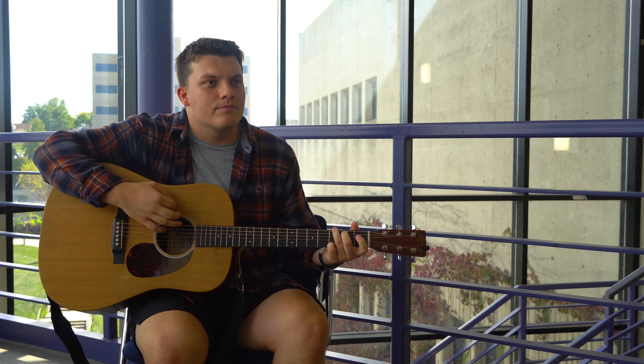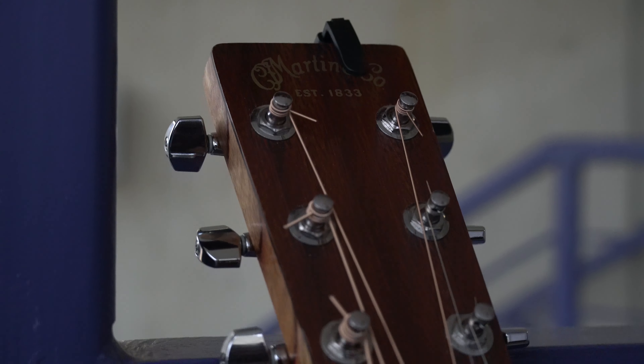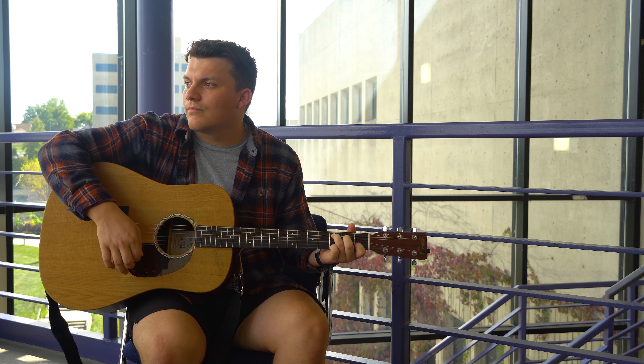Welcome to an instructional video on how to play guitar. In this video we will teach you the basic things you need to know to play the guitar and pick it up at any house show for your family or just to impress your friends.